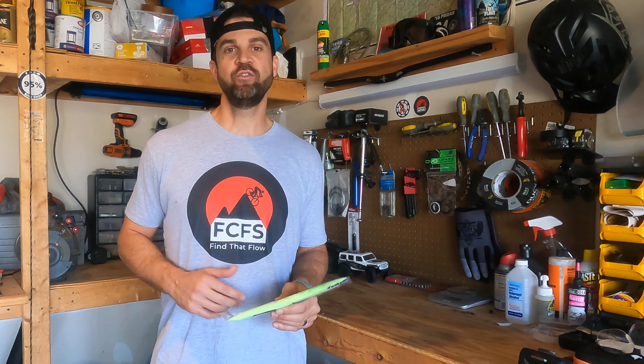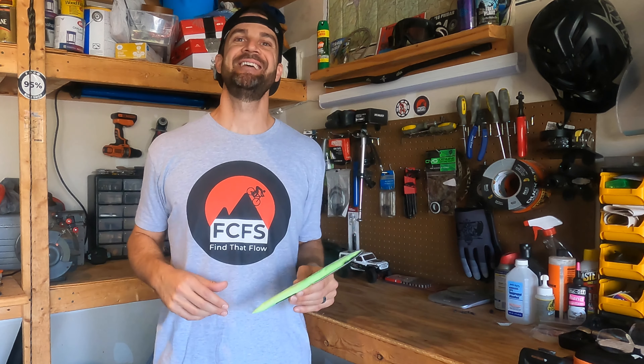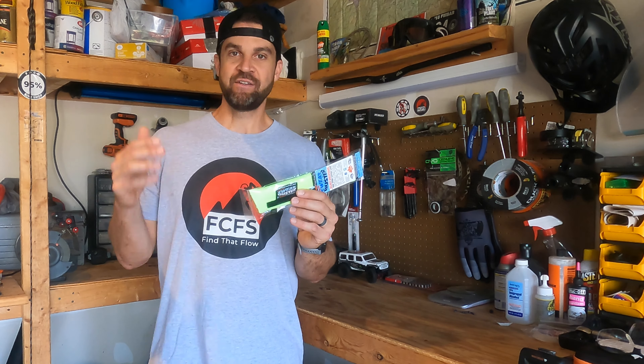The first product on the list is the Sweat Buster from Trax Factory. The genius is in its simplicity. I ride during the summer and I am dripping sweat buckets. I've been wearing a bandana, and this retrofits into any mountain bike helmet and takes the sweat away. Easy to install, super affordable — less than $15. Trax Factory was cool enough to send me a couple of these to try out.